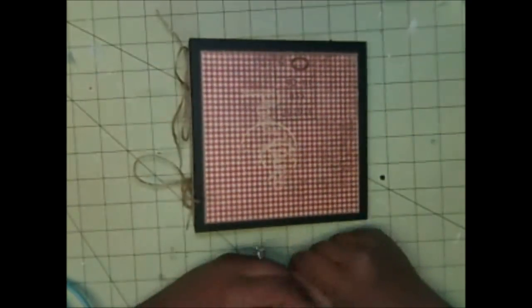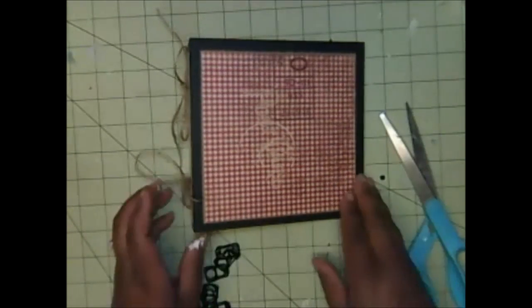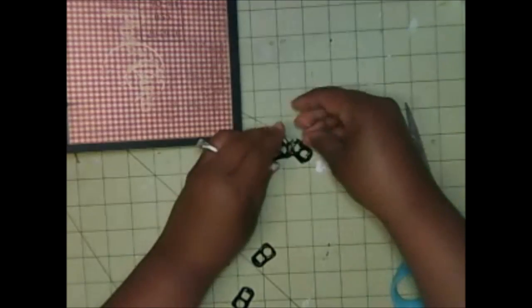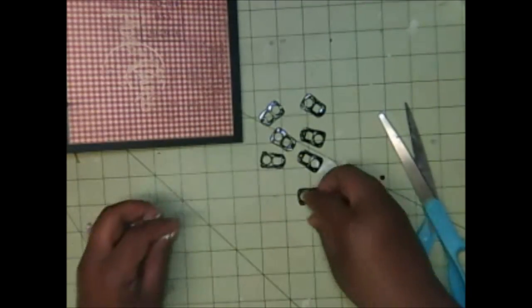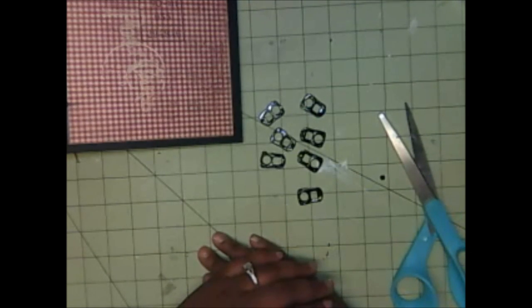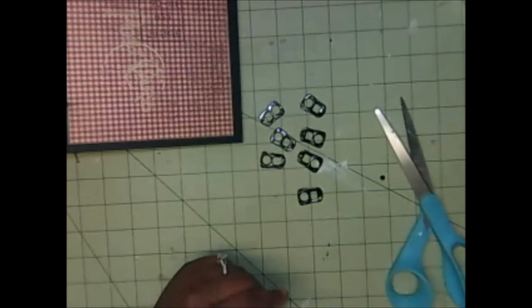That's it, guys — I hope this was helpful for you. It's very easy; the hardest part is maybe measuring the pop tabs and getting them glued on, but even that's easy, just a bit tedious. I'm going to finish the rest of my mini album and you'll see it in another video. Thanks for watching, bye!